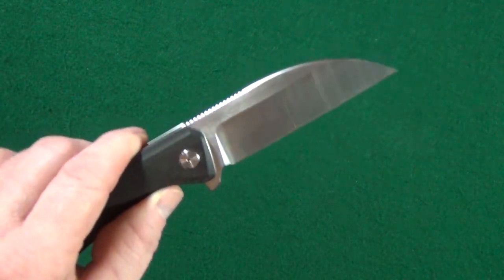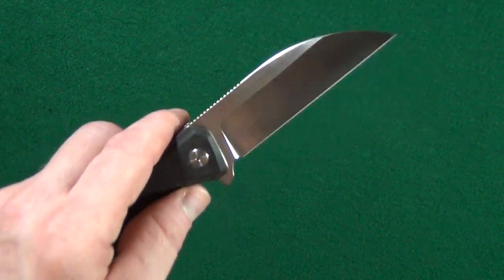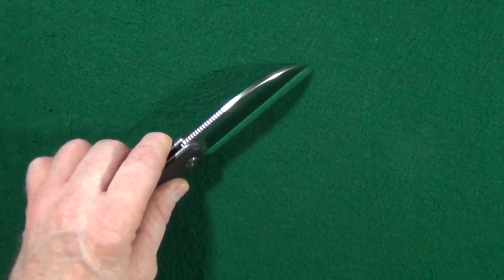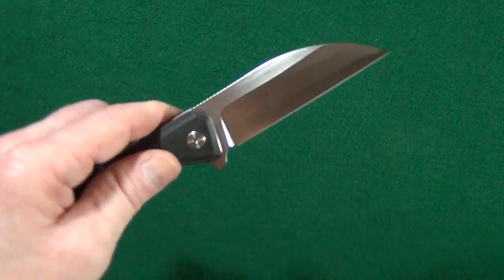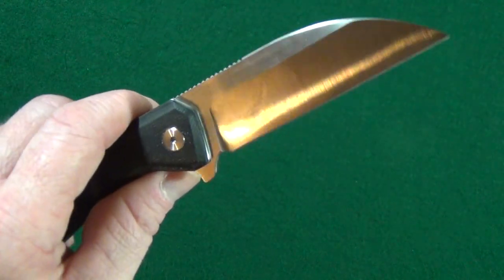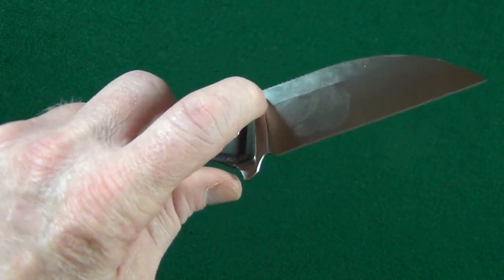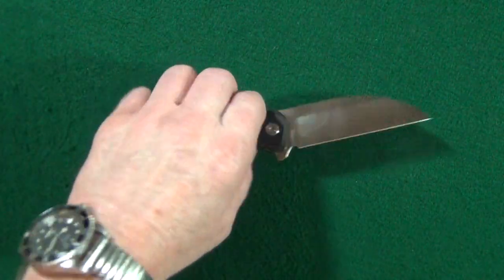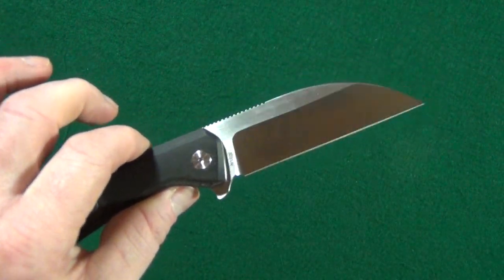Lastly, for what I don't like: I don't know why companies still put a flipper tab on a wharncliffe. All it does is, when you're cutting on a flat surface, it's just going to be the very tip of that sharpened edge making contact. Imagine if the flipper tab was not there and they had thumb studs instead — oh my gosh, that would be awesome. I'm a flipper tab guy and I love flippers, but on a wharncliffe it's a real trade-off.